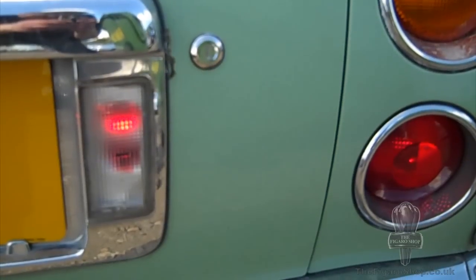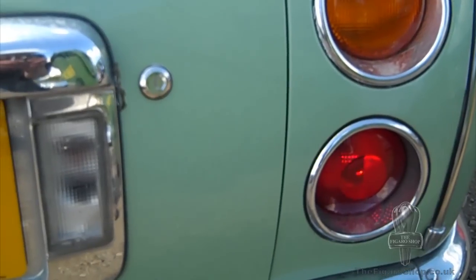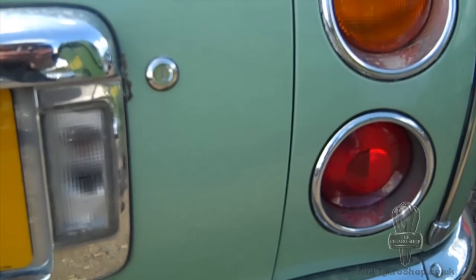You can see here it's built into the reverse lights. All Figaros have an aftermarket fog lamp, and it's one of the most common things that fails.